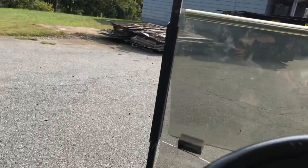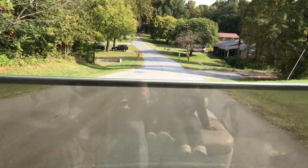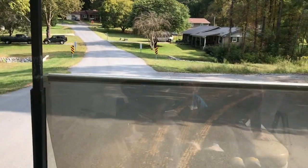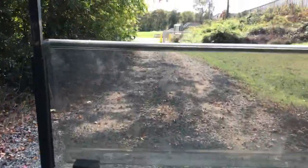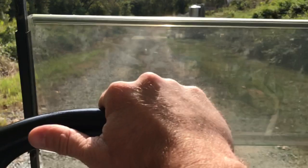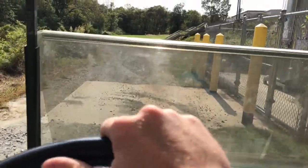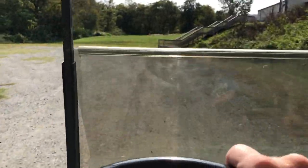Let's go off-road! All right, here we go — still pulls pretty good.